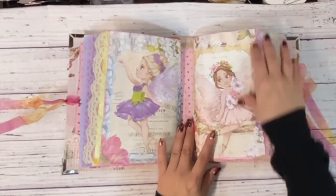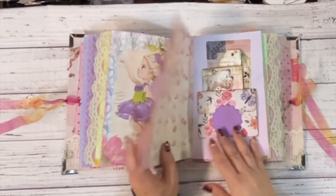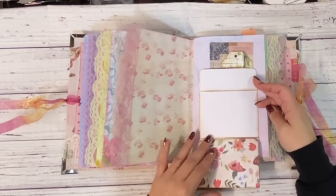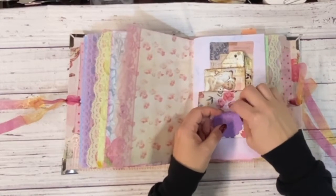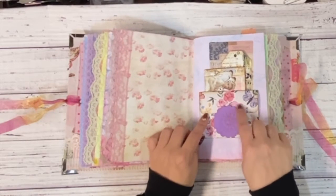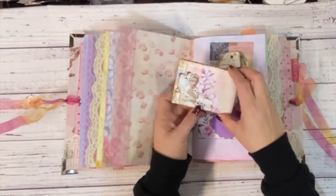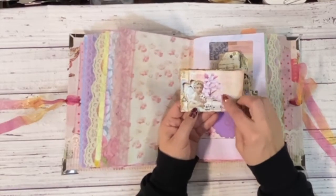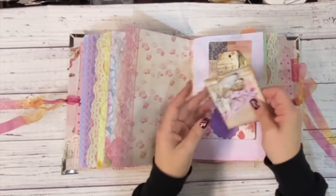And that's the end of the first signature. Then we go to the second signature — isn't she gorgeous? This is one of those little flip-downs that I made just with some Recollections cardstock, and I used a Tim Holtz medallion die cut just to create a little holder or closure on here. Again, another little envelope that's from the kit, but then I added some decoupage collage to it.